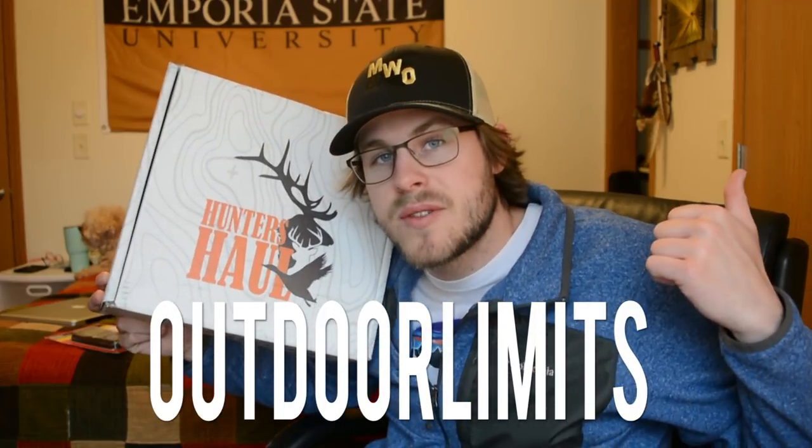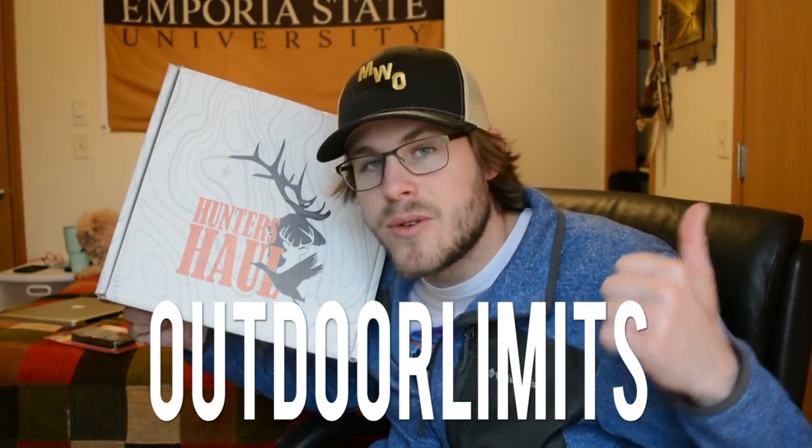What is going on guys, welcome back for another video. Today I'm going to be unboxing another Hunters Haul box — this one is the regular advanced box. For those of you who don't know, Hunters Haul is a subscription box company that sends you hunting gear every month. You can sign up on their website and use coupon code 'outdoor limits' for 10% off your first order. There's a link in the description — click it, place your order, and you'll get a box sent out to you within the month.